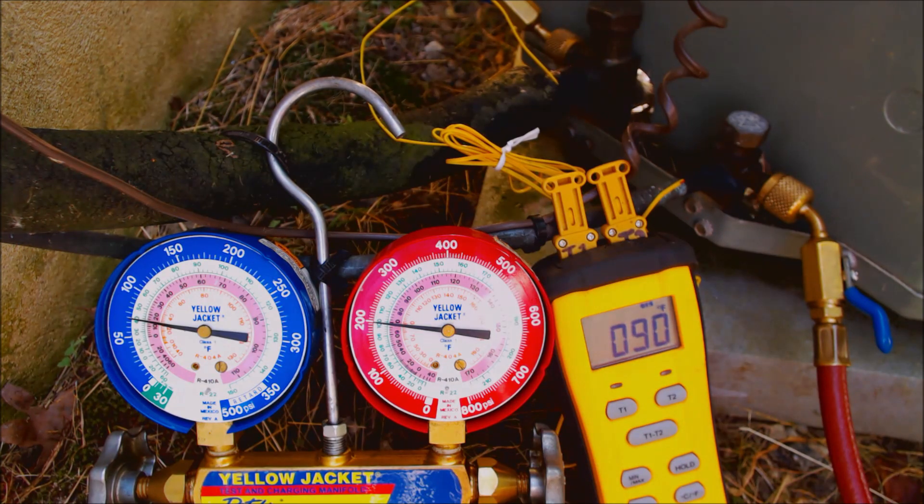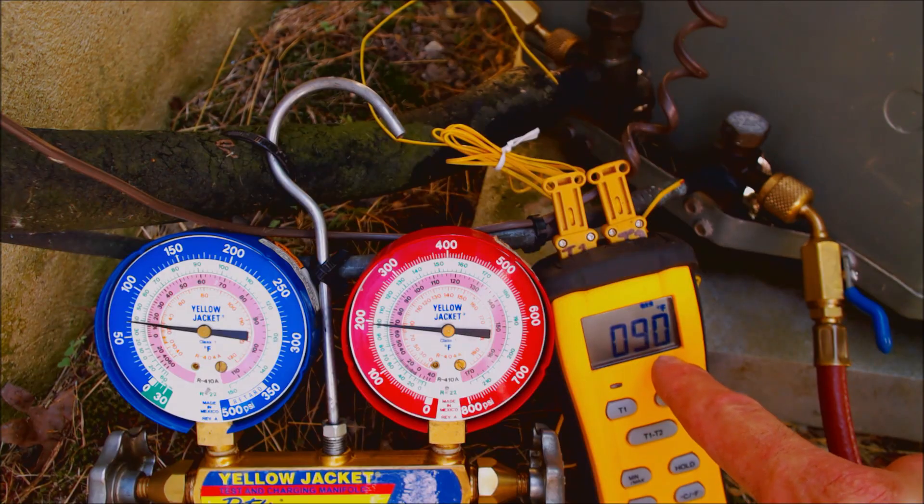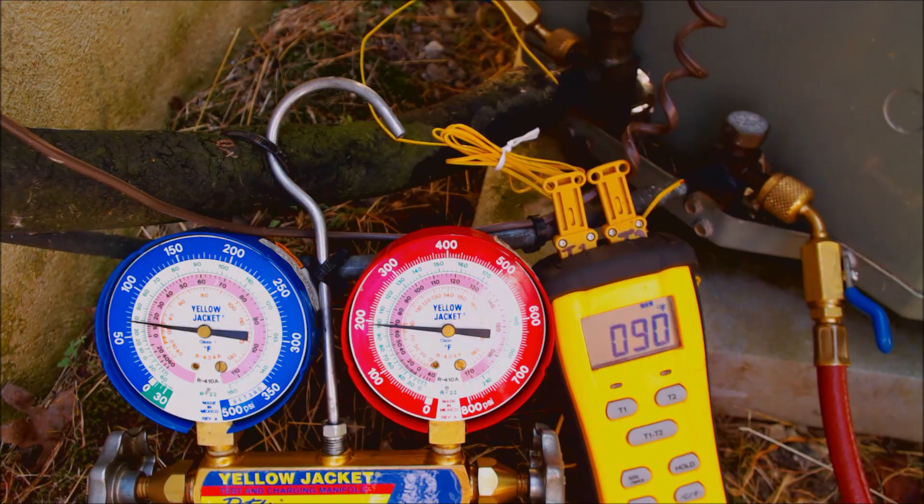If we were reading say 18 degrees of subcooling, that would mean the unit is overcharged. On the other hand, if the subcooling read say 2 degrees — meaning the saturated temp was 100 and the liquid line was 98 — that would mean only 2 degrees of subcooling and the unit is undercharged.